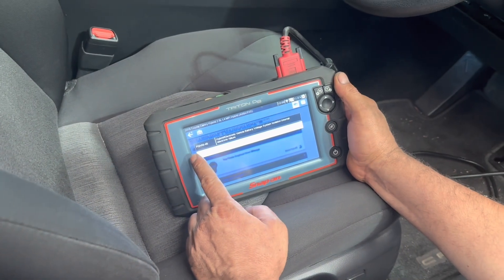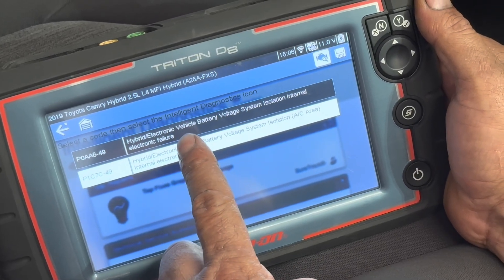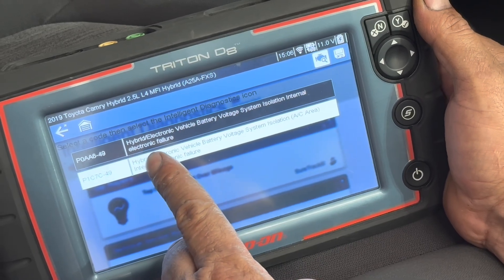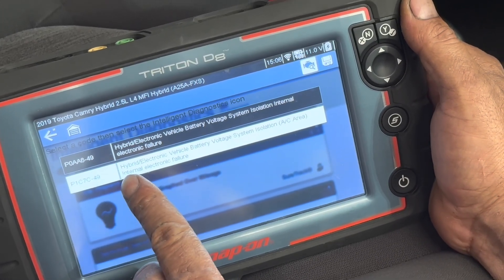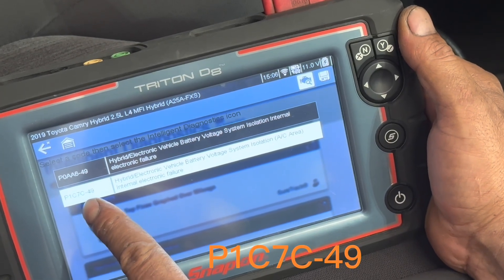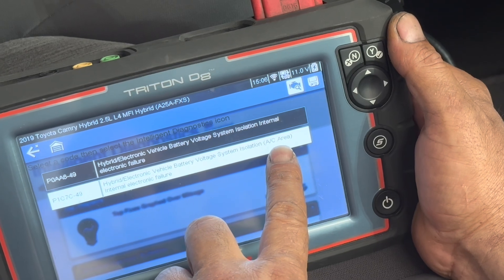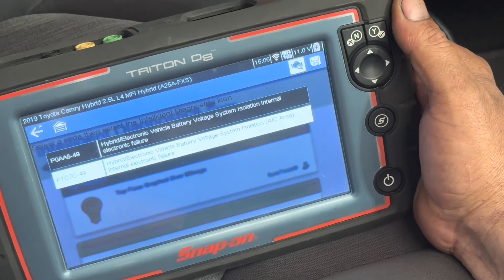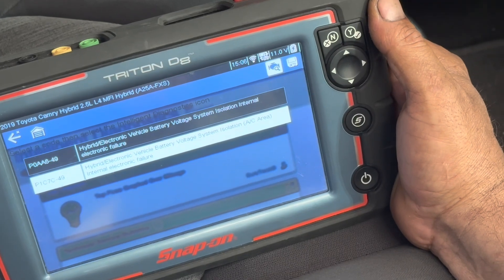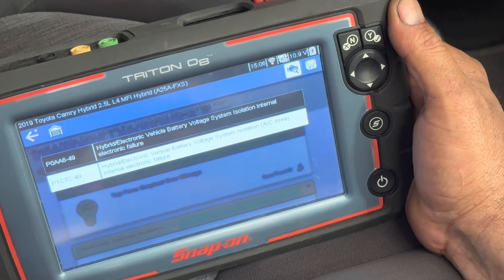We're going to scan the car first. I scanned the car and I have P0AA6-49 Hybrid Electric Vehicle Battery Voltage System Isolation Internal Electronic Failure. The specific code taking me to the area where the problem is: P1C7-C49 Hybrid Electric Vehicle Battery Voltage System Isolation Air Conditioning Area Internal Electronic Failure. This means there is some water inside the electronics of the air conditioning compressor, and that's why this code is coming up.